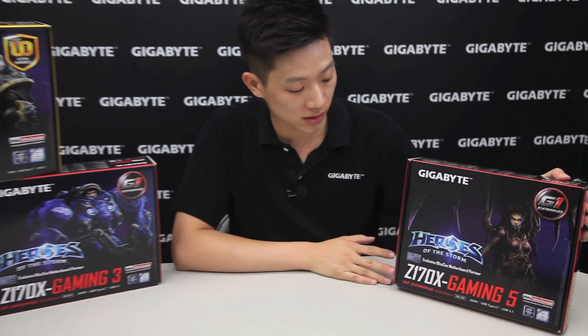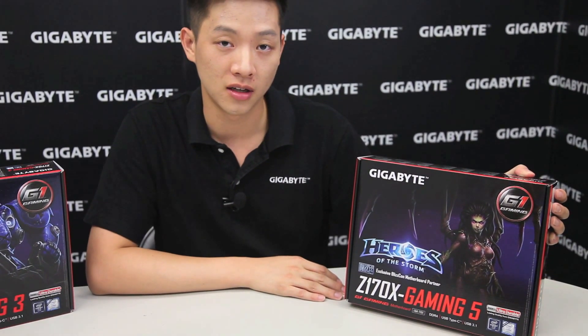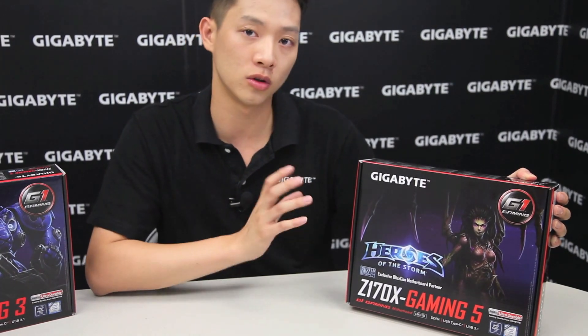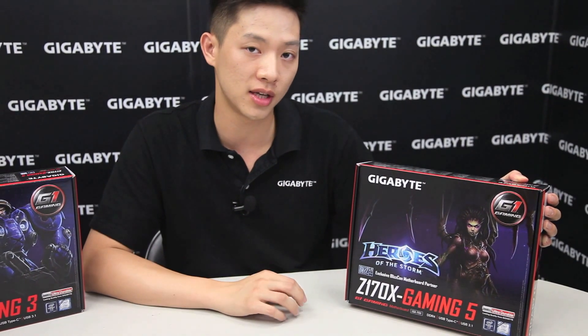My name is Leon Chen and welcome back to the Gigabyte Motherboards channel. Today we're going to be talking about our Z170X Gaming 5. We're going to be doing an unboxing and overview for you guys — we'll look around the box first and then we'll lay out what you get inside.